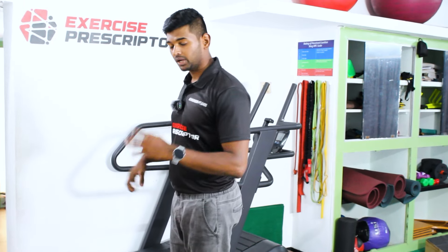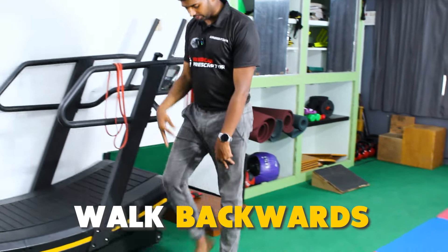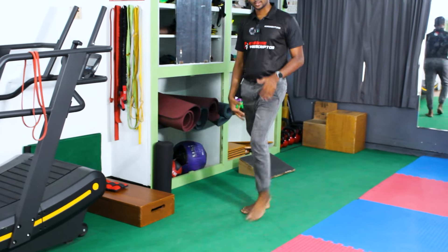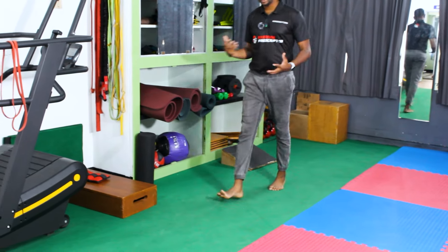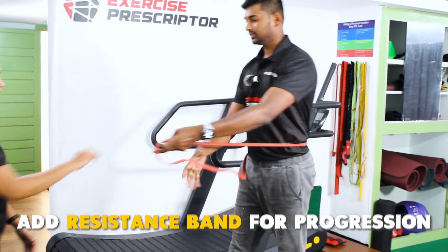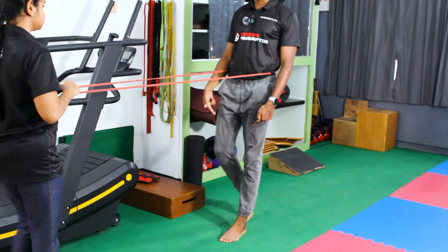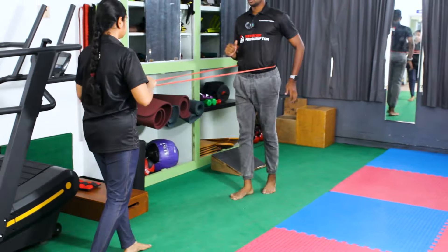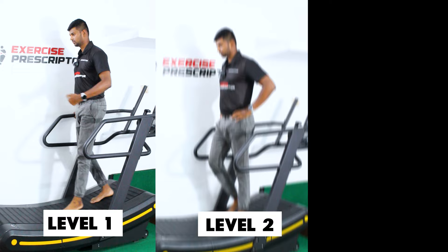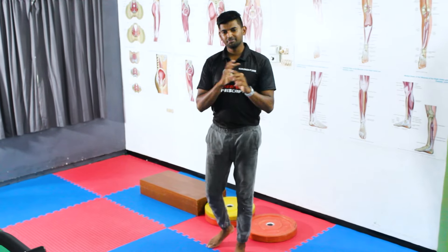The seventh exercise is retro walking — very simple, requiring no equipment. Ask the patient to walk backward; this activates the quadriceps nicely and also creates stability and balance in the body. For further progression, add a resistance band at the back held by the therapist while the patient walks backward. For a treadmill variation: level one is with support, level two is without support, and level three adds resistance without support.